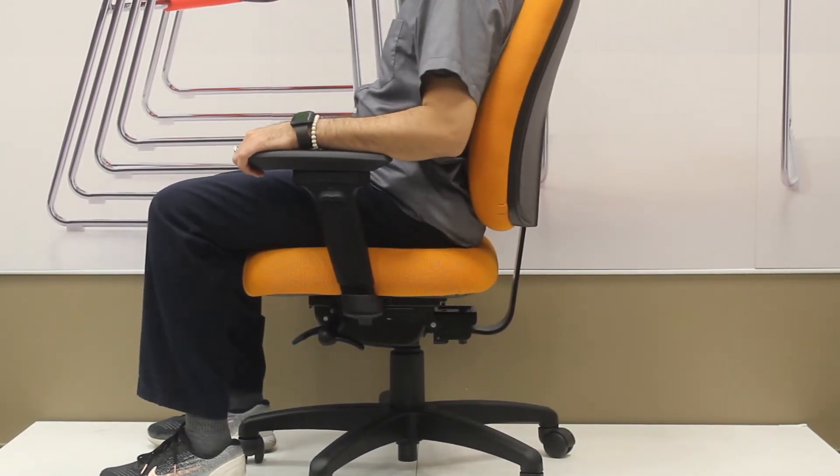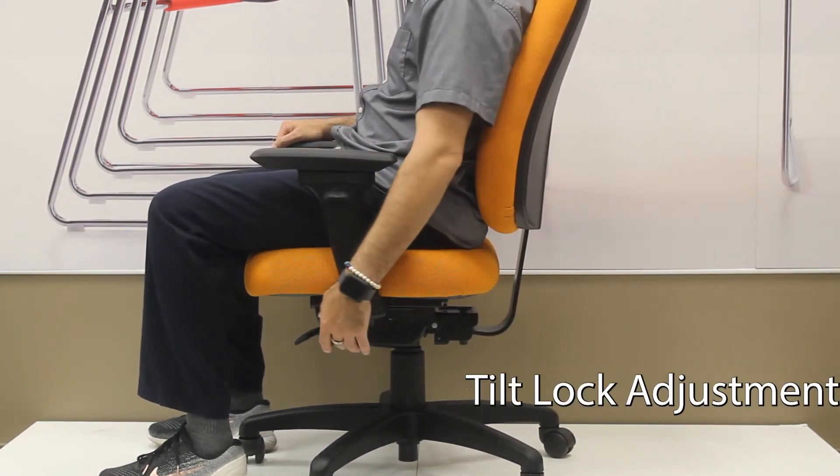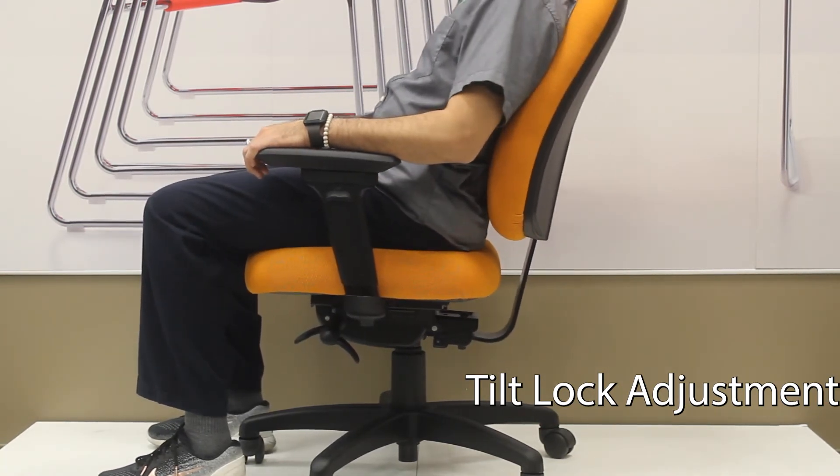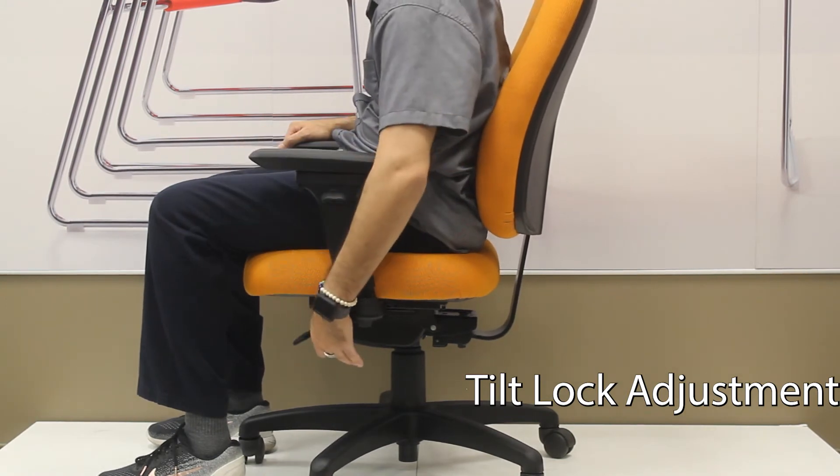The other lever attached to the knob underneath on that side will turn on and off the rocking. As you push it down, it will lock in place. Lifted, the chair will rock and move.